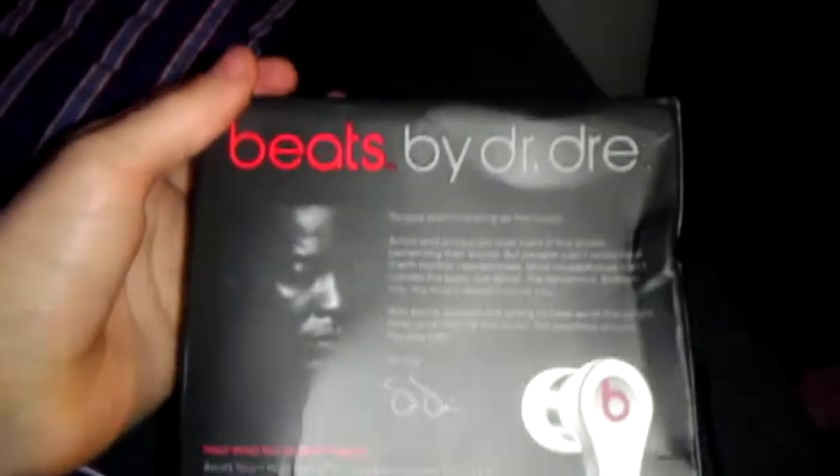Sorry, it's kind of dark. Let me turn this on real quick so you can see this better. It's Beats by Tours. They're white. They are fake, from iOffer.com, and I just got them today and I wanted to do an unboxing.